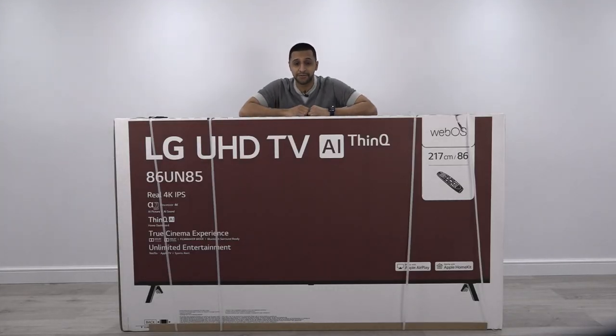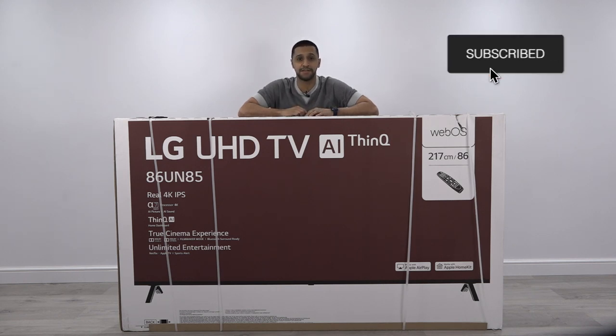Hey everyone and welcome back to another video from Inside Wire. As you can see I'm in a different location today — I have an absolutely big box in front of me which is an LG 4K 86-inch TV. Before we get into this, remember to hit that subscribe button and press like if you've enjoyed this video.